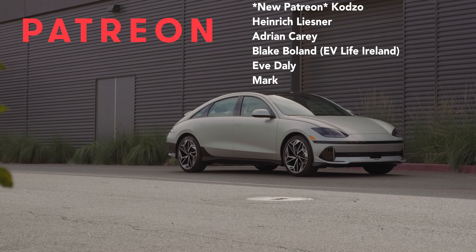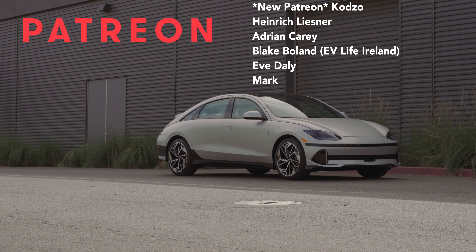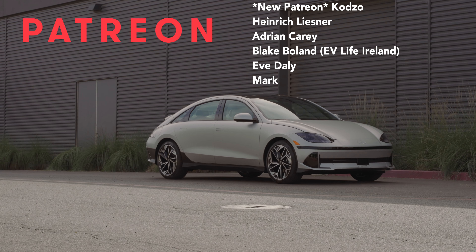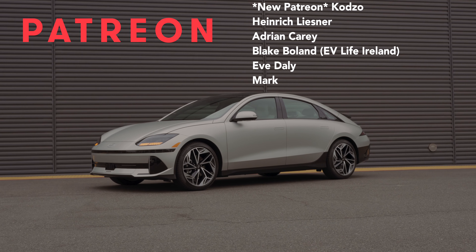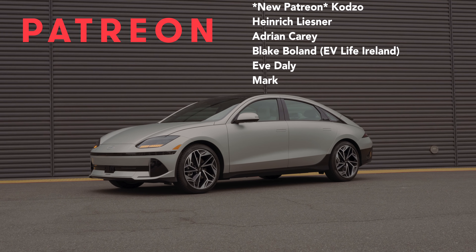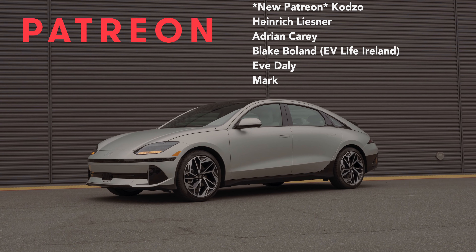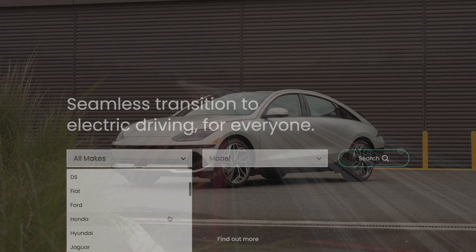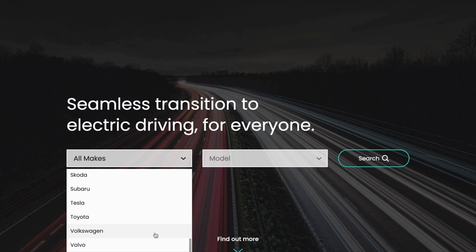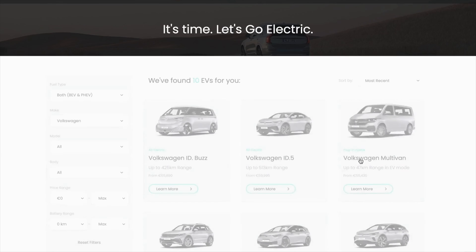Huge thanks to my Patreon supporters: Kodzo, Heinrich Leisner, Adrian Cary, Blake Boland from EV Life Ireland, Eve Daily and Mark. Lots of ways to support the channel — make sure you comment, like, subscribe and share, but you can also support me on Patreon. Thanks very much. This video is in partnership with Nevo.ie, Ireland's dedicated EV marketplace.